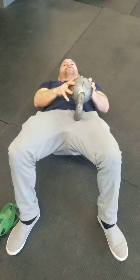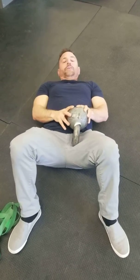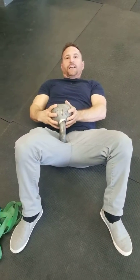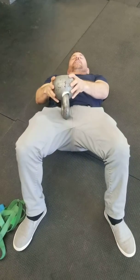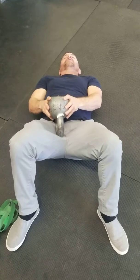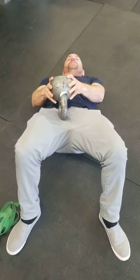Mine's right here — yours is going to be different obviously. Then I'm going to come up and drive through it. You're going to do that on both sides — same thing, find a tender area and then come up through it. You can do this several times. Just make sure you're really squeezing your butt.